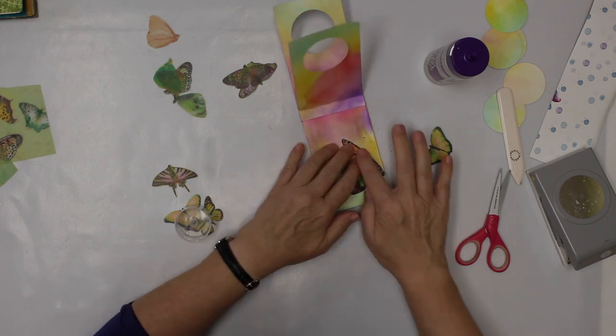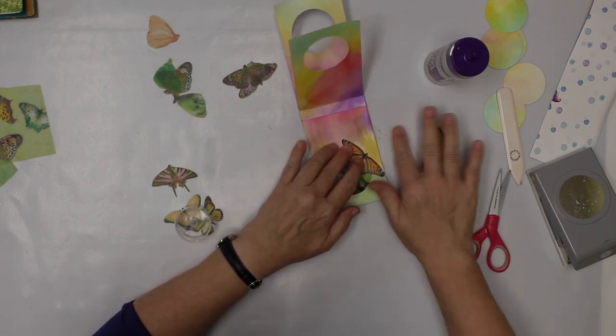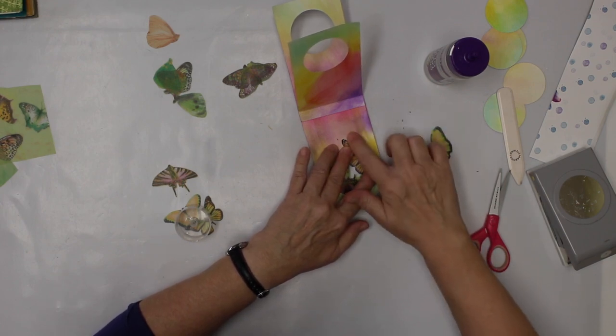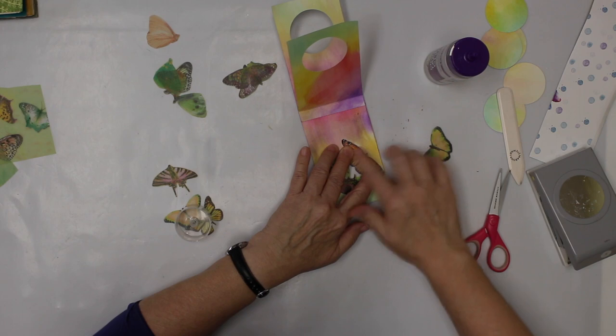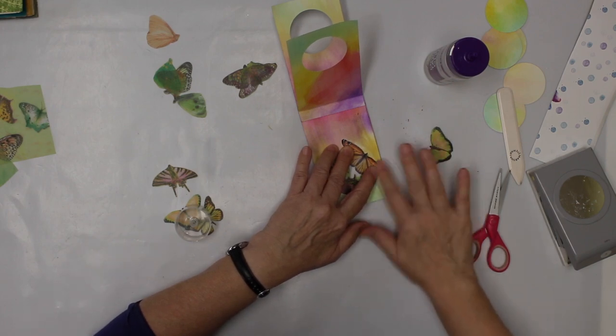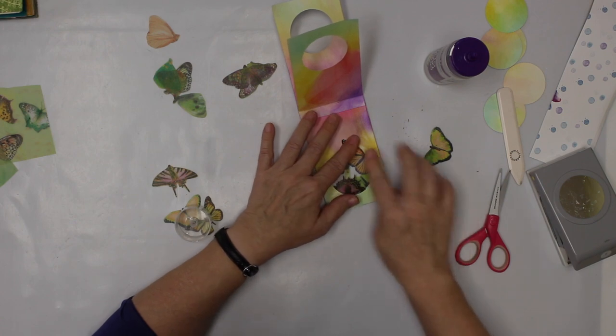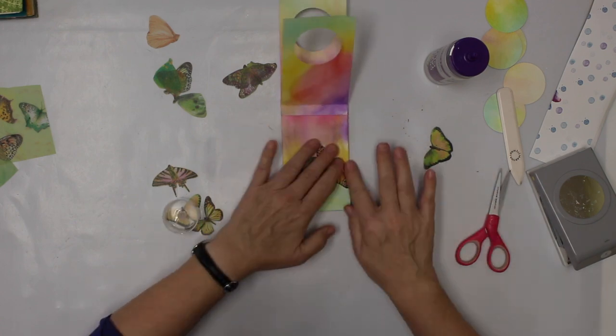The glue did ooze out a little bit. I just rub it a little bit so I get rid of the glue that is on the page, not underneath the butterfly.